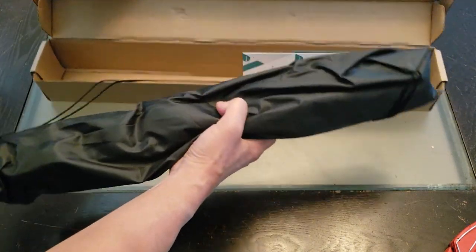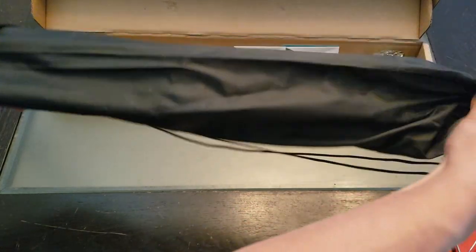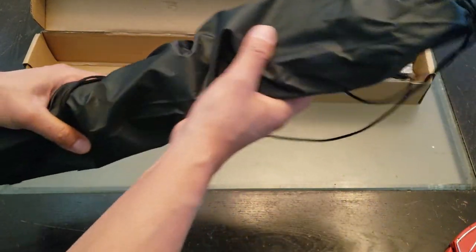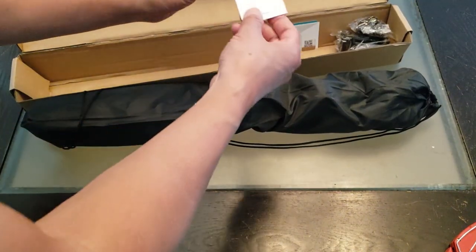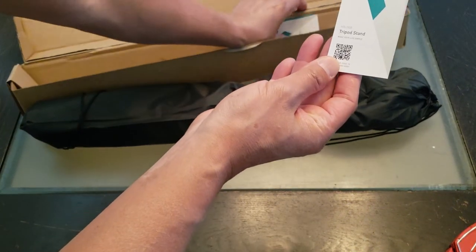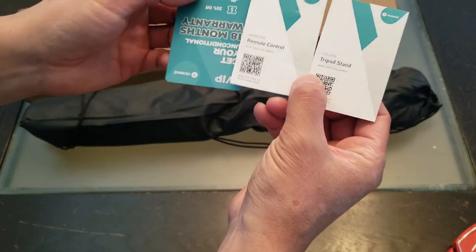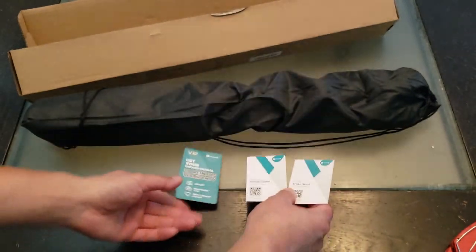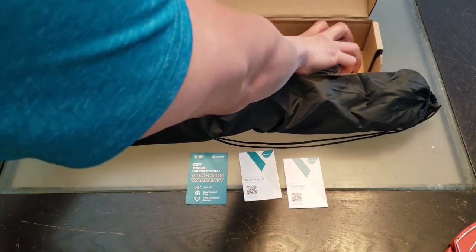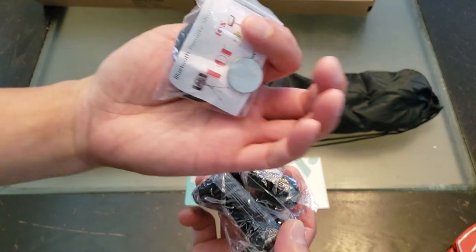So we come to a carry case — that's real nice. It's polyester and nylon. Let's see what's in here. These appear to be the instruction manual explaining the tripod stand and the remote control, along with a thank you card and a warranty. That's much appreciated. And these are the rest of the attachments.